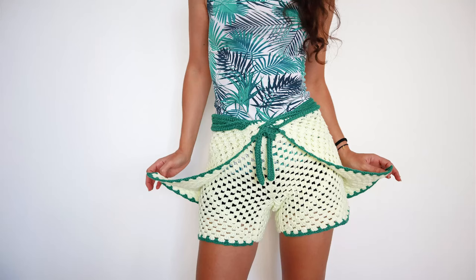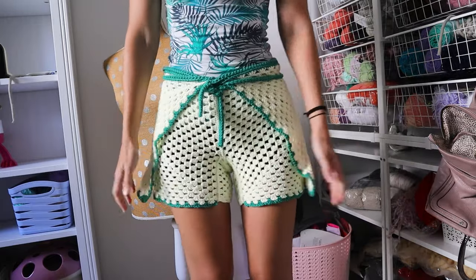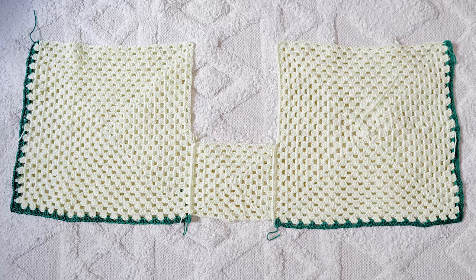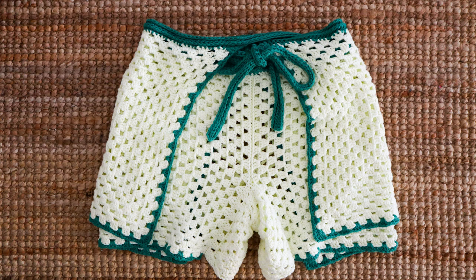I crocheted my first pair of shorts, and I think this is a great first shorts pattern because the way they wrap around makes them super adjustable. I was inspired by similar wraparound bottoms in sewing patterns and adapted it for crochet using granny squares. I think it worked out really well.